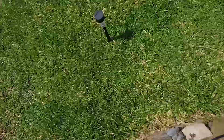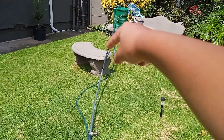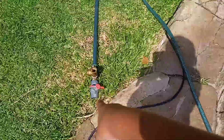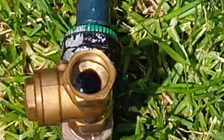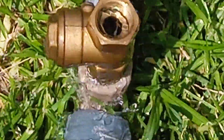The shock wave goes up the pipe, into the reservoir, and then the shock wave comes back down, causing the valve to open up again.